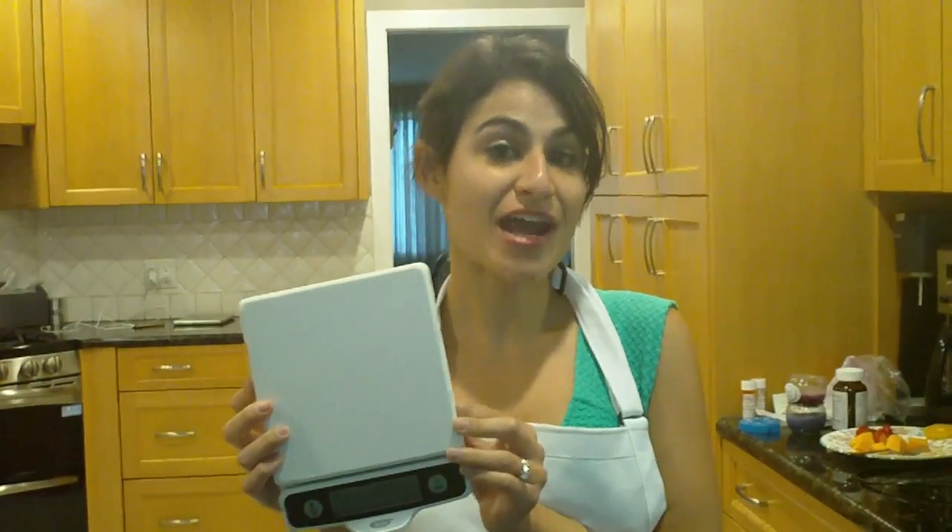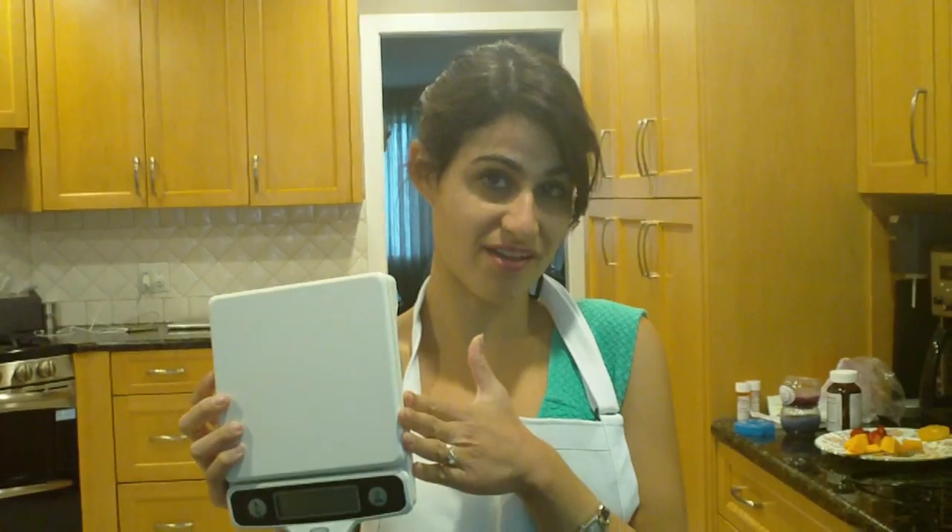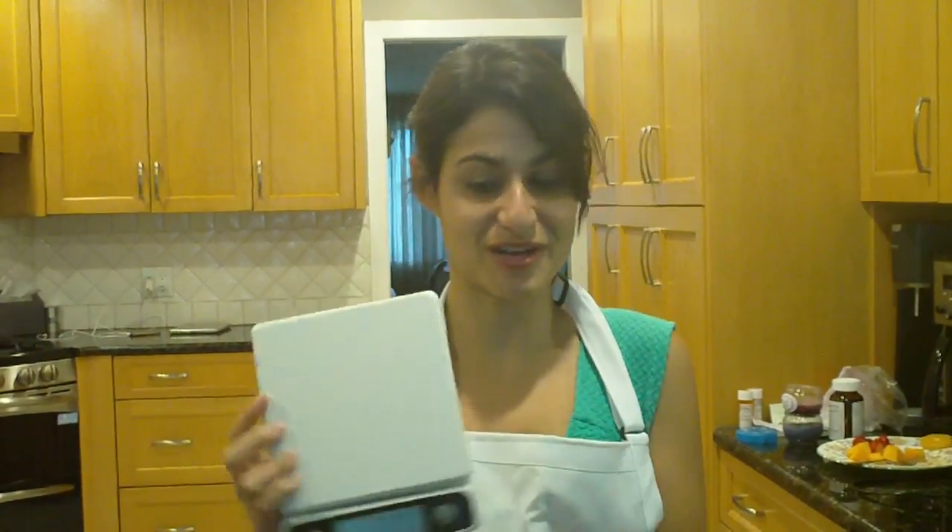Hi everyone, Orly the Baker here. Today I'm going to show you how to use a baking scale. You can get a baking scale for as cheap as $15. This one was about $25 and trust me, it will make your baking experiences so much easier.